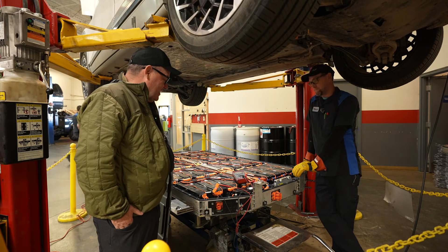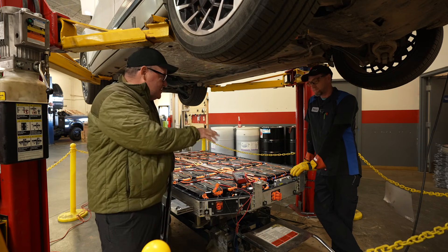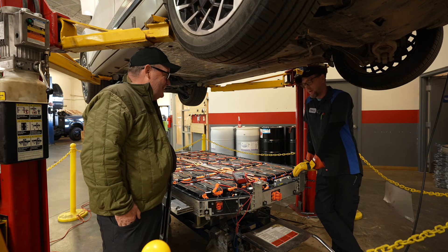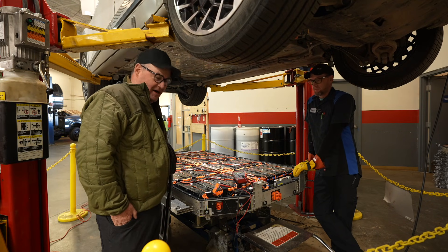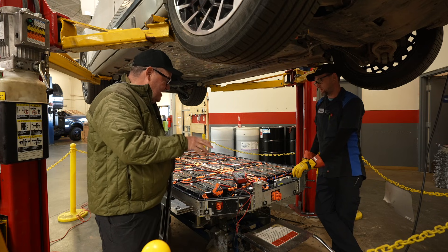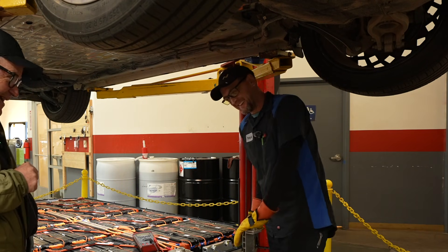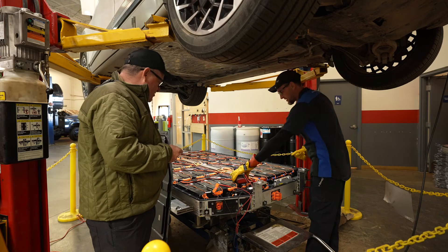Is it a good idea to touch any of these orange cables for anybody who ever sees an electric car? No — unless you know for sure it has been put into safe mode. That's why there's such a bright color. Orange means unless you really know what you're doing, you should probably not go there. Orange is dangerous. I'm surprised it's not red, but that's what we do.